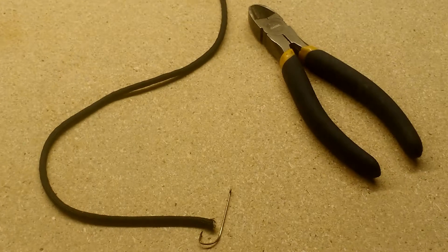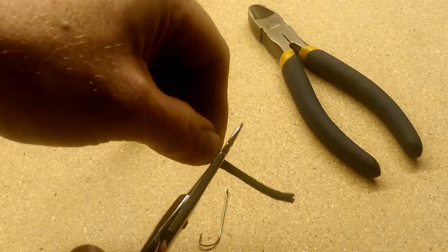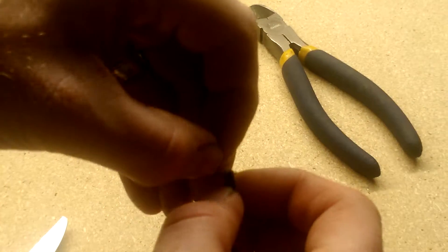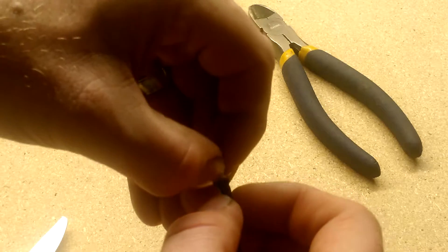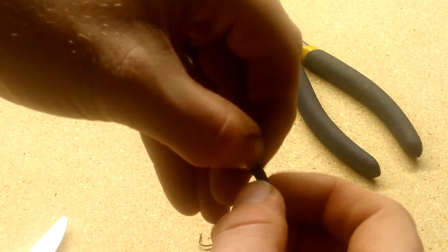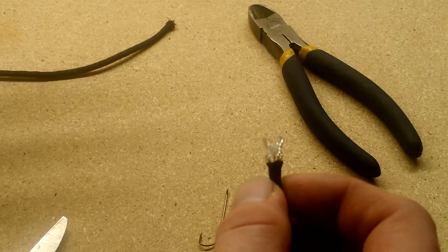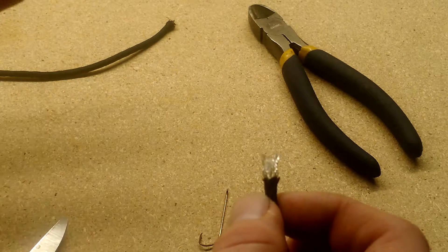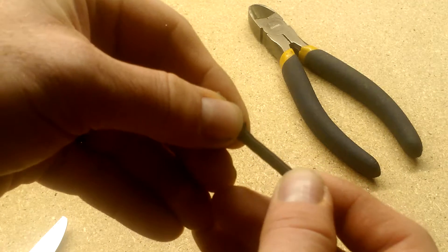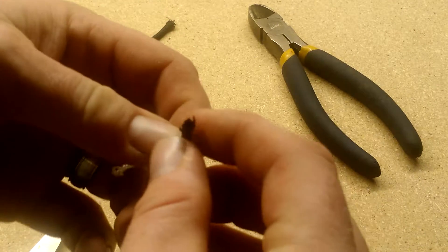First, take some black paracord and cut about an inch — maybe a little more since we can trim it up later. In the center of all paracord is braided cord, which is what makes it so strong. Pull it out and you'll see it's extremely shiny nylon — very silky and bright, which makes it easy for fish to see the lure in the water. Pull it out to form the tail, then trim off the front.